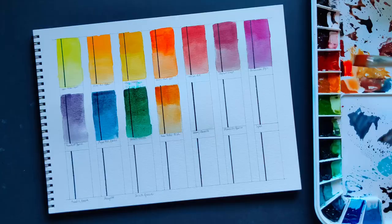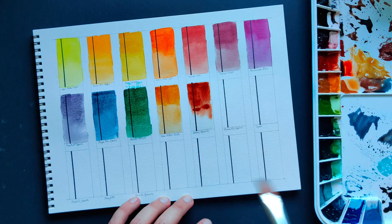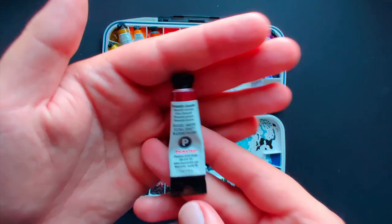Mummy Bauxite — did you know that originally this color was made from actual ground mummies? Not only was that creepy, it was also a crime against cultural heritage — not to mention unsustainable. Now it is made out of bauxite, and I use this as an alternative to burnt sienna.